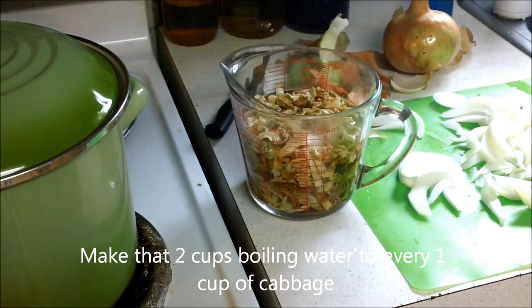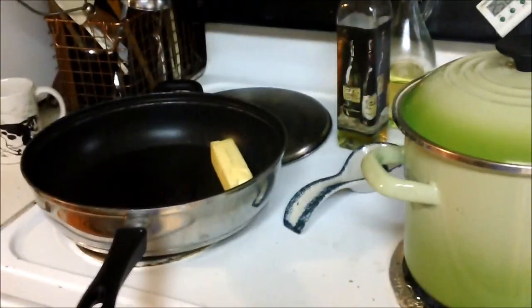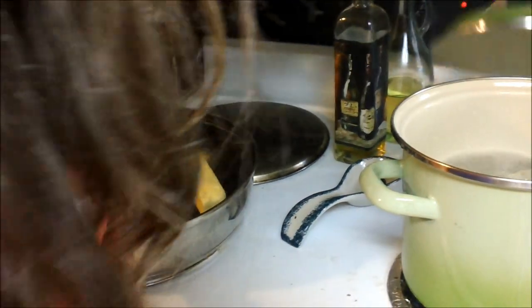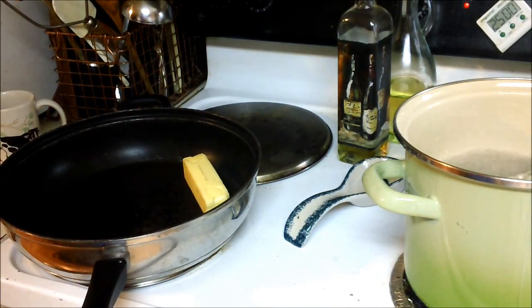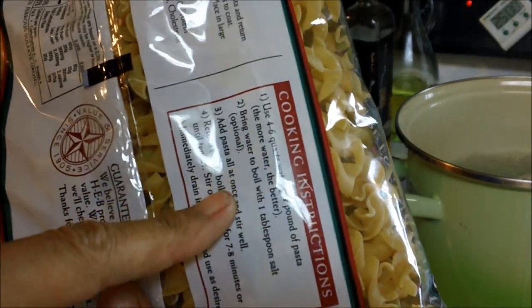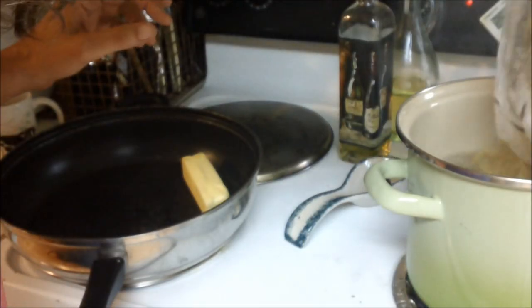I have a whole large onion cut up, I have a stick of butter in the frying pan, my water is boiling, and it doesn't matter if your pasta's done first, don't worry about it. I'm using egg noodles, because I like the way everything sticks to the egg noodles. So four to six quarts of water, and boil for seven to eight minutes. I'm doing the whole bag because I love leftovers for lunch.